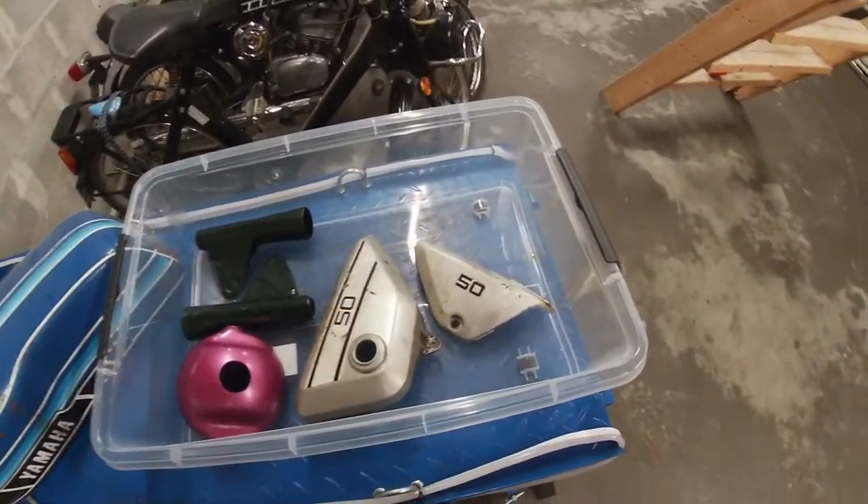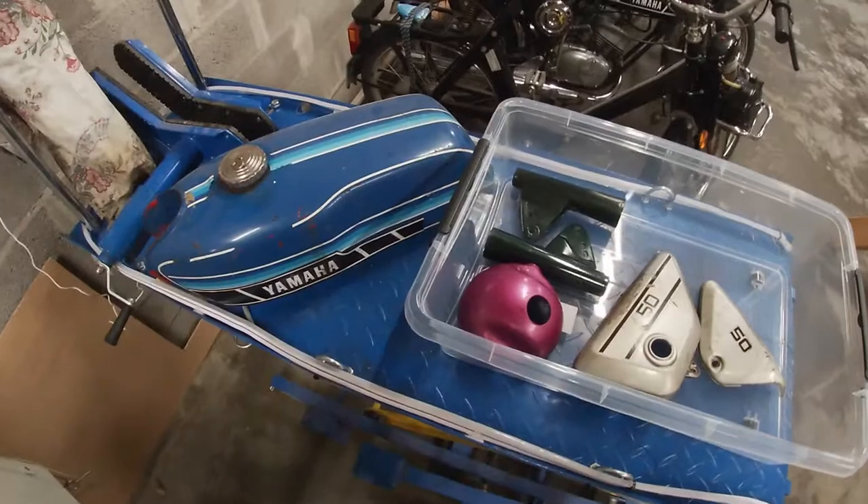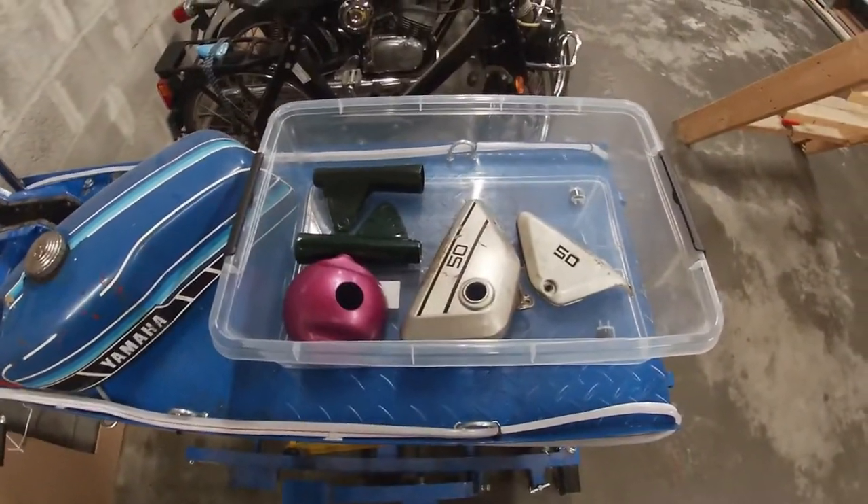I have some new stickers. I have all the parts. I'm going to bring them to the painter and hopefully I get them back fast.